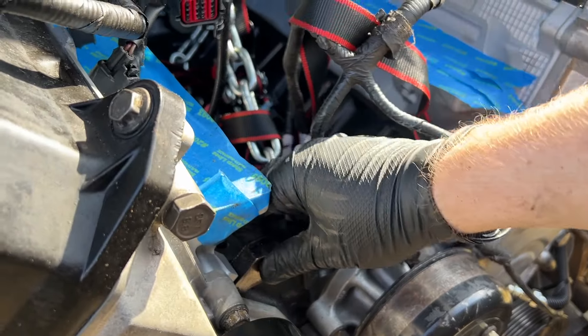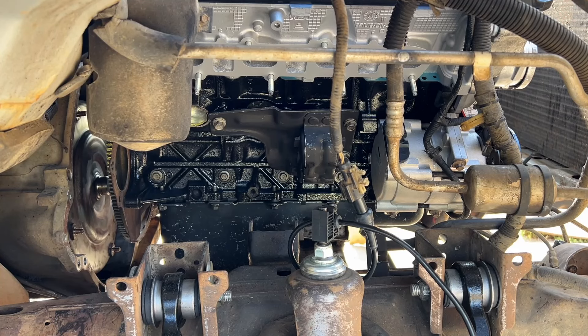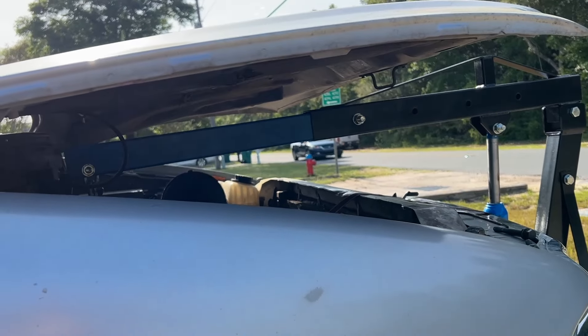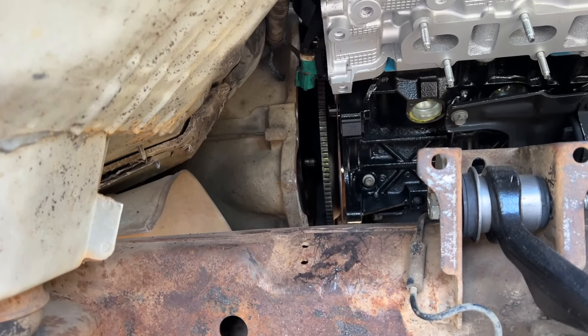I wonder if I could put the hook in here instead because I need to pull it forward some. Got a new ratchet strap rigged up and it's pretty much dialed in, so we just need to go down a bit, back, and hopefully we'll just drop right in. Everything came crashing down — got to try that again. Oh, is that in? That's almost lined up. I barely pushed it with my hand.